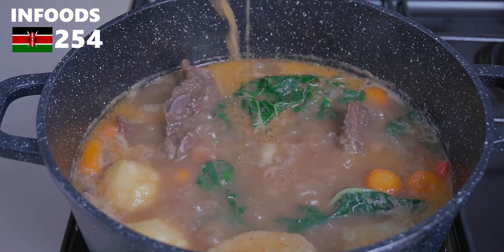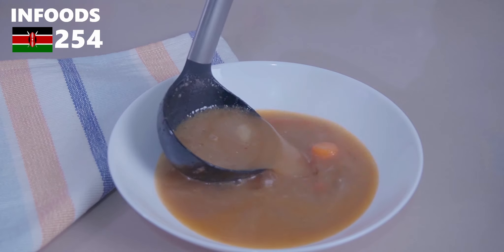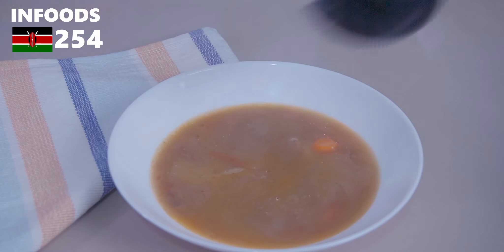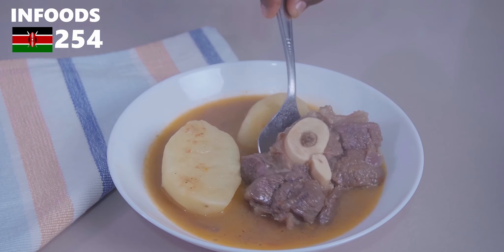I'm going to serve my tumbukiza in a bowl, starting with some soup — that looks absolutely delicious — then adding in some potatoes, beef, spinach, and carrots.